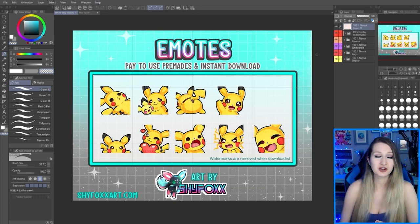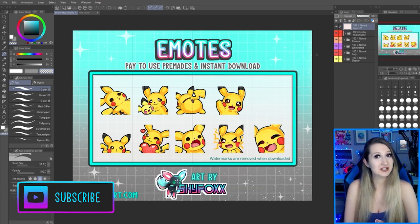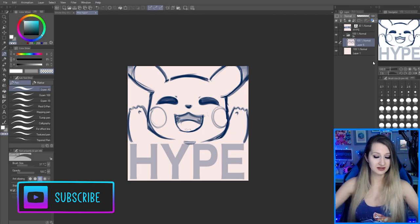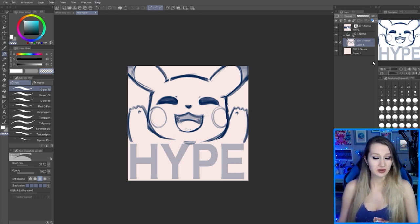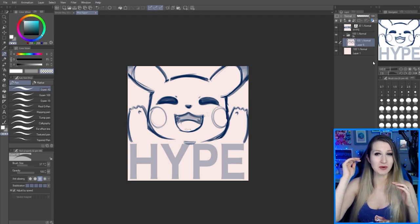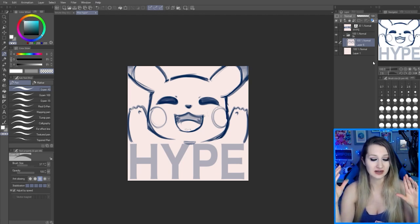I'm a Twitch streamer as well, so you can always check me out, ask me questions when I'm live, and subscribe to my YouTube channel for more emote videos. So this is the base design I've come up with — I already sketched this out and I've got the text at the bottom with Pikachu doing the hype action. The trick with a lot of these emotes is being readable, and when you've got an image and text those are some of the most difficult emotes to make look good because both the image and the text need to be readable.